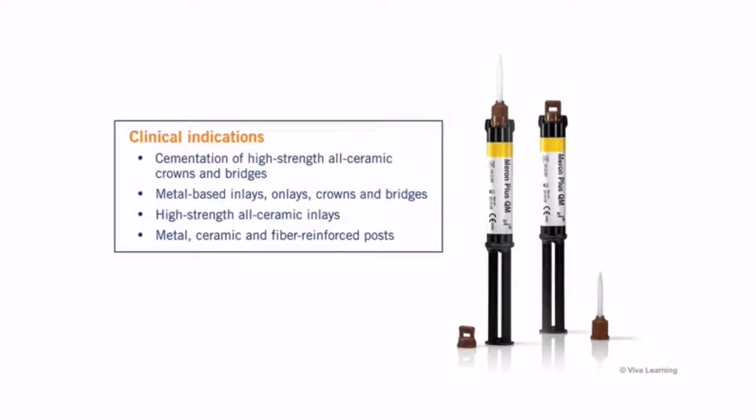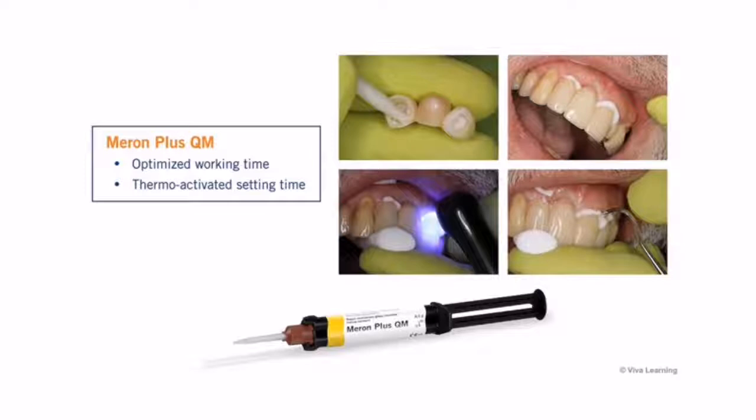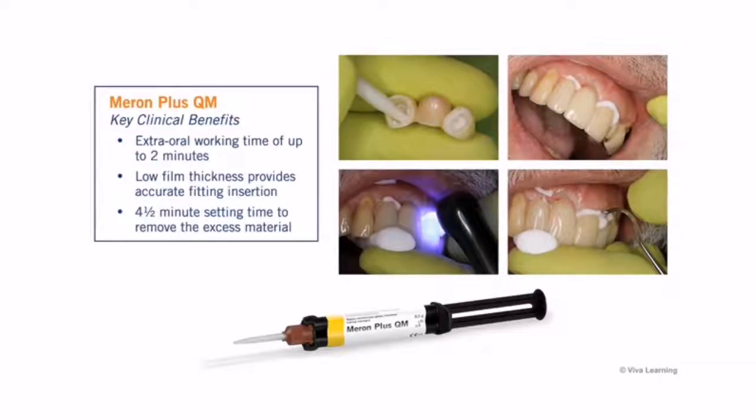Meron Plus QM is designed for the cementation of high-strength restorations. It offers an optimized working time for crowns or multi-unit bridges, making it even easier to achieve a reliable self-curing result.